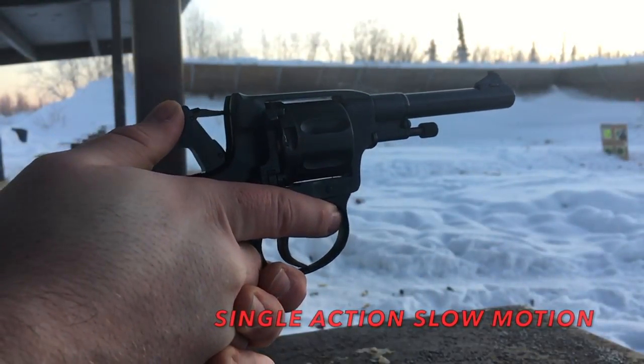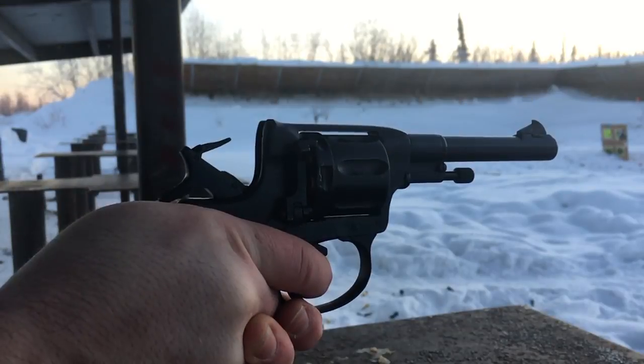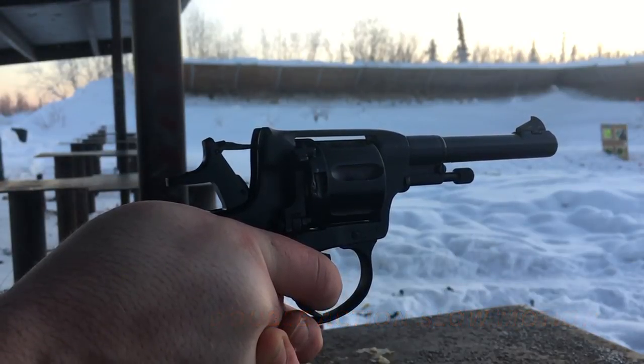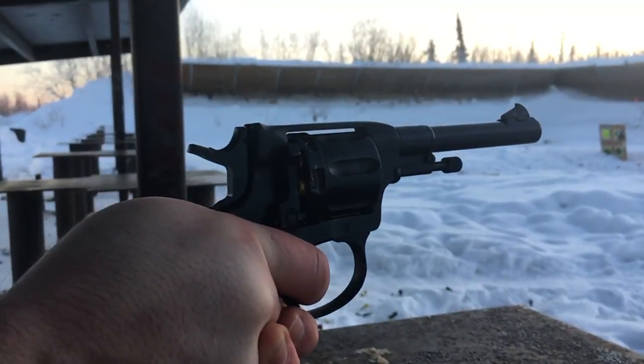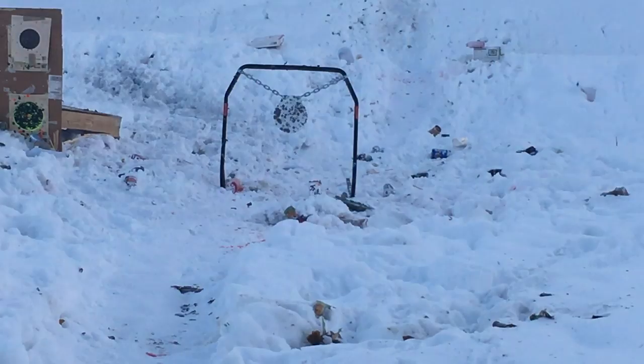If you look closely at the cylinder, it rides forward to seal the bullet casing into the barrel, which creates a gas seal. After I fire a shot, you'll notice that the cylinder will come back. There were a couple of takes before this shot — I was shooting at the steel plate at about 25 yards and I could not hit it; the shots were just everywhere. So I moved it in to about 30 feet, and I just managed to hit it. But even at this distance I'm still all over the place on the steel target.